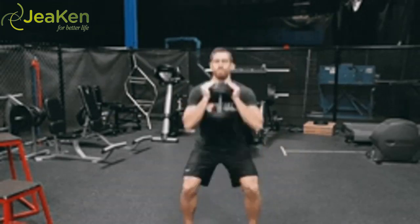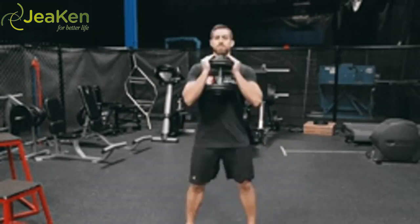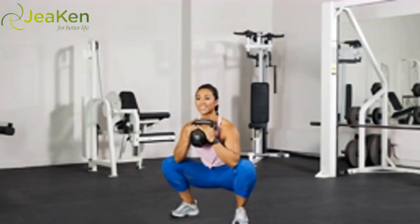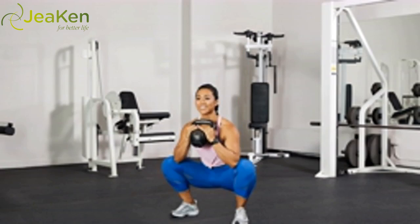Stand in a plie stance — feet 2 to 3 feet apart and turned out — and hold a kettlebell or dumbbell at chest level. Engaging your ab muscles, squat down as low as you can. Stand up and repeat. Reps: 10–20.